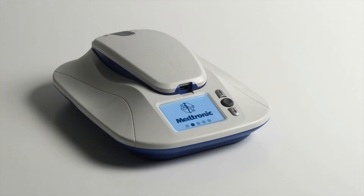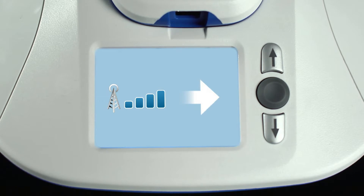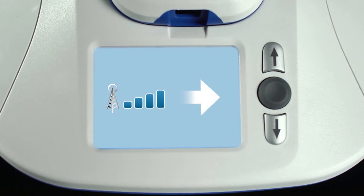After you plug in the monitor, the Medtronic logo will appear for a minute or two while it powers on. Then, you should see this icon which indicates the monitor is connected to a cellular network.